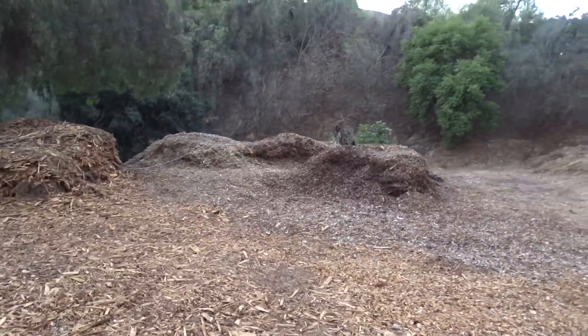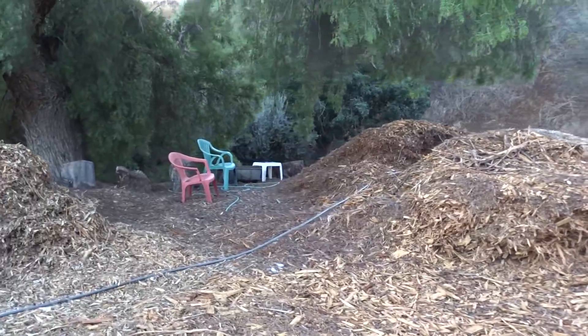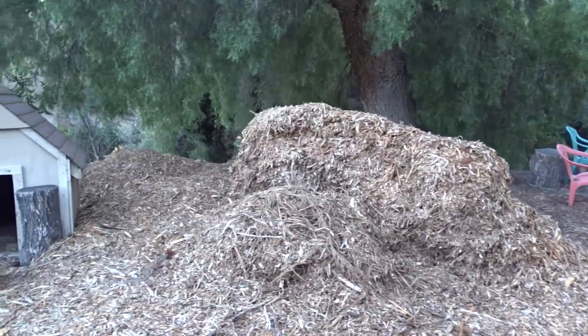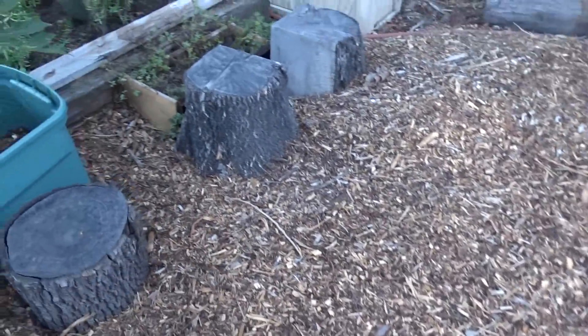That's our wood chip piles — my husband's been moving them. He had so many loads come in, had them brought down below and up on top so he's been moving them around. This was a high pile and it's breaking down on its own, so I'll use a lot of that in the spring when I'm going to plant. I'll just dig into it — it will be really good.